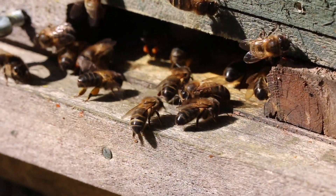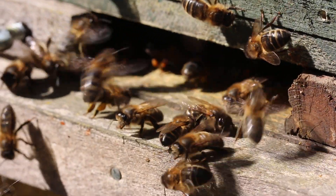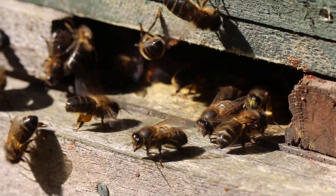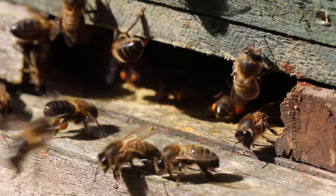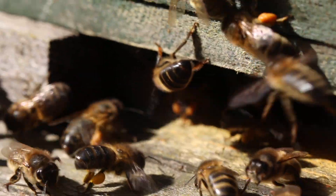I've just removed the blue mouse guard there and you can see there's quite a hole there. If you hadn't the mouse guard, mice would get in no problem. It shouldn't be a problem now though because there are enough numbers in the colony to deal with mice. I'm just going to go up a little closer here and see what we can see.